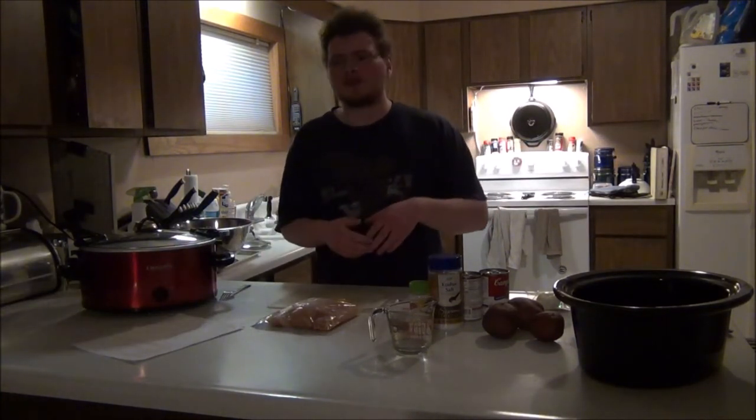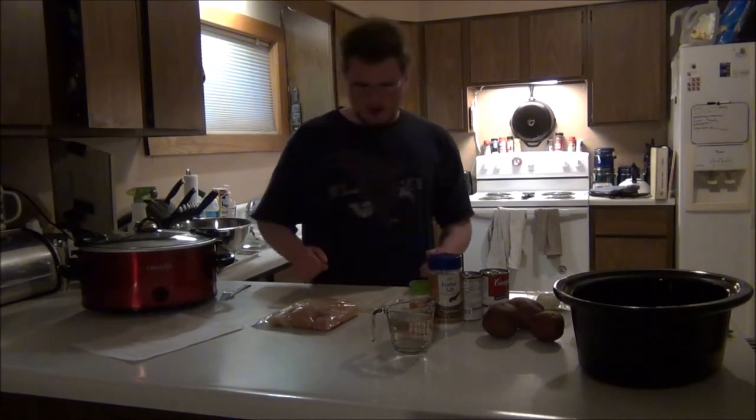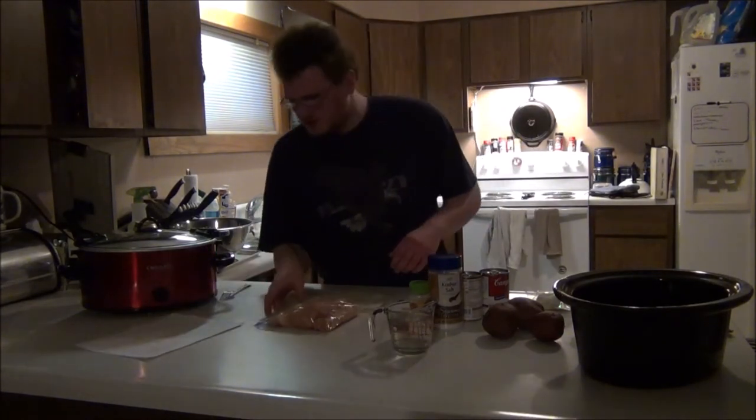What I am making now is a crockpot chicken. I learned this recipe from my dad and I made my own little twist on it — a small twist, not a huge one.